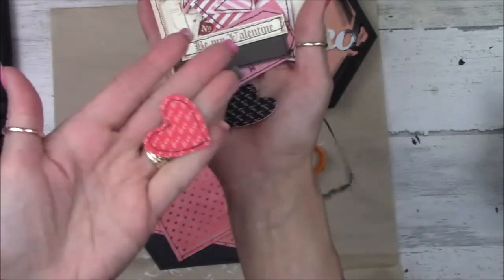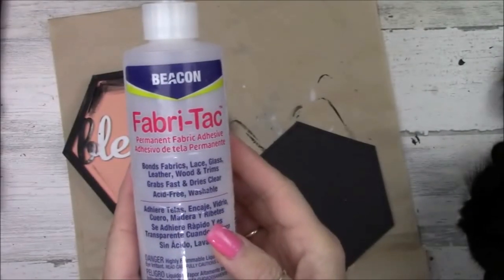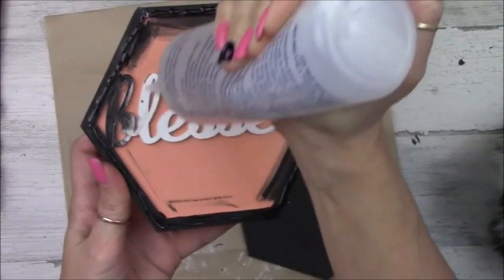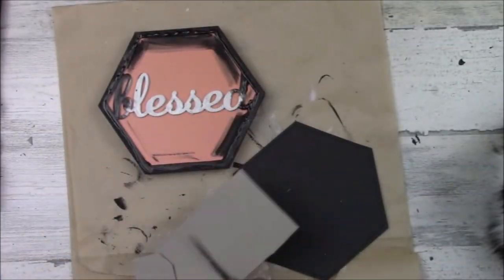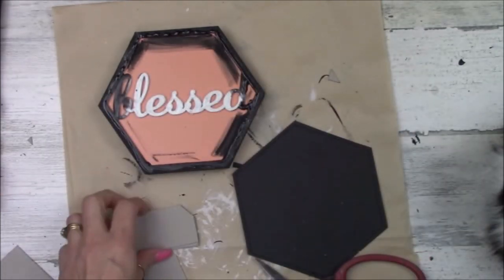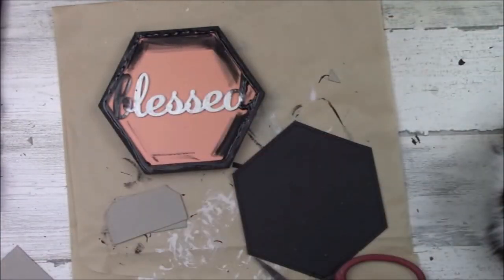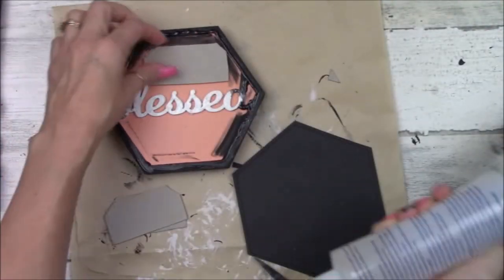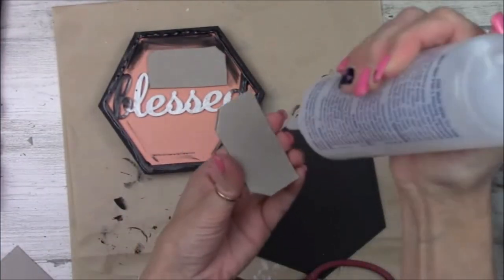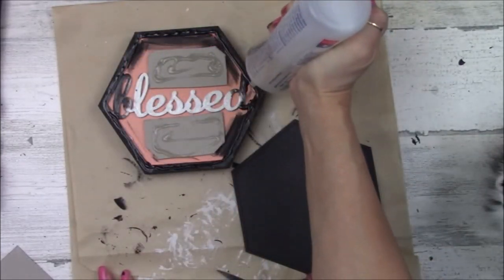Here's all my ephemera pieces and hearts I cut out and everything. I'm going to be using Beacon Fabri-Tac glue today — use it on all my projects, love it. So we're going to go ahead and add glue and cover up this portion of the home decor sign. But first, you can see where the word 'blessed' is — it's kind of raised up, so I want a little more gluing surface. So I'm cutting a couple pieces of cardboard, two for each side, and I'll glue them together. Then I'll glue it in that open space so that my paper lays level in this area when I glue it on. And I'm using cardstock here to cover this part up.